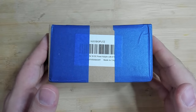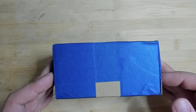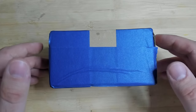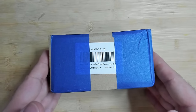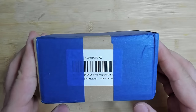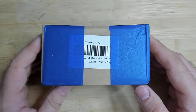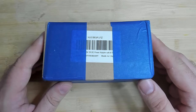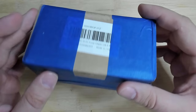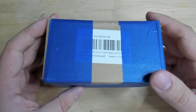Today we are going to work on whatever is in this little box. This was sent to me by a viewer — thank you so much. I know what is inside but I haven't unpacked it yet. I think I have had this small box for about four months now, but enough talking, let's just see what's inside and what we have to do today.